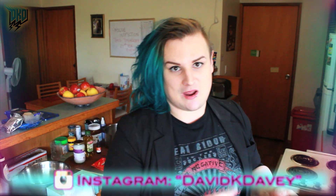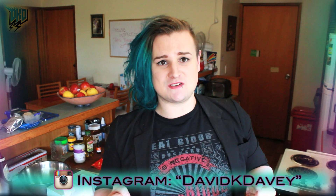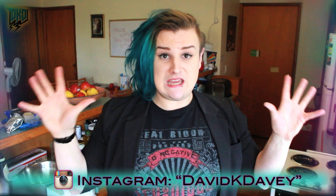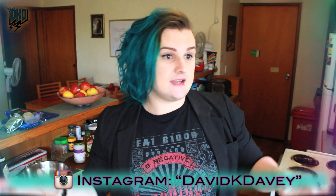Hi guys, welcome back to my channel! Today we're going to do a bit of a DIY — I'm going to be doing crayon lipsticks. What the hell am I talking about? Crayons are non-toxic, kids eat them, we can wear them. You can basically make any color lipstick in the world by mixing and matching using crayons.